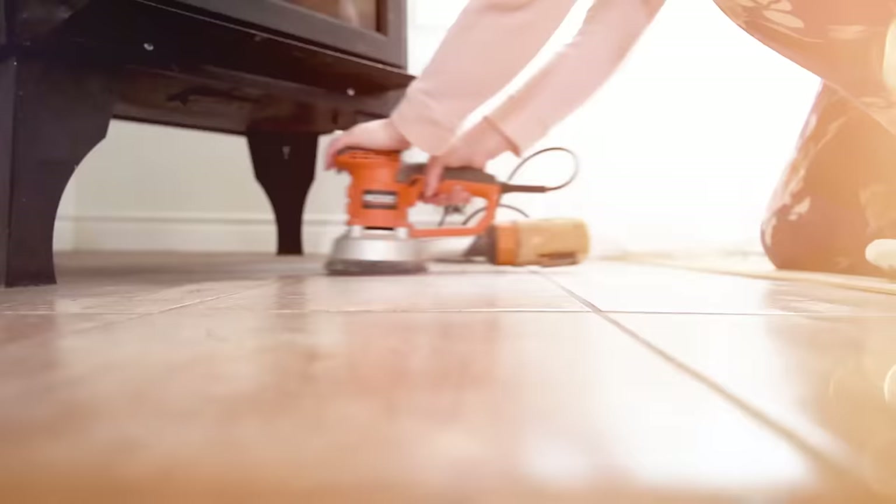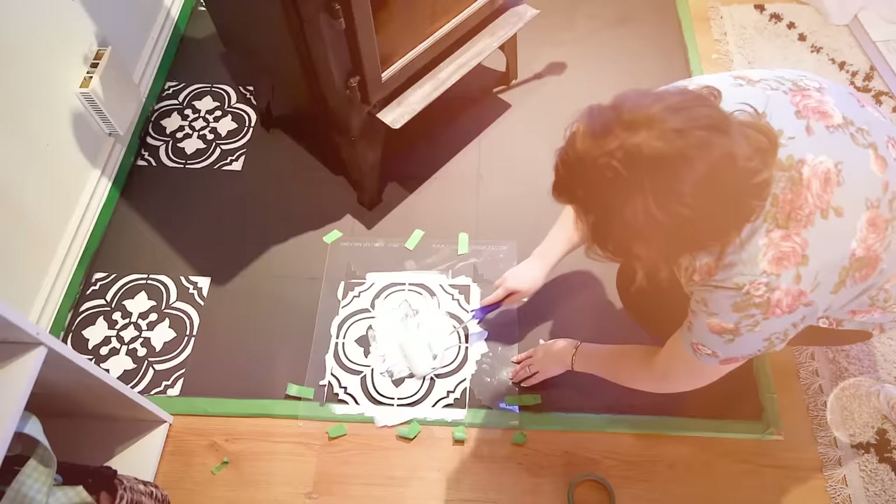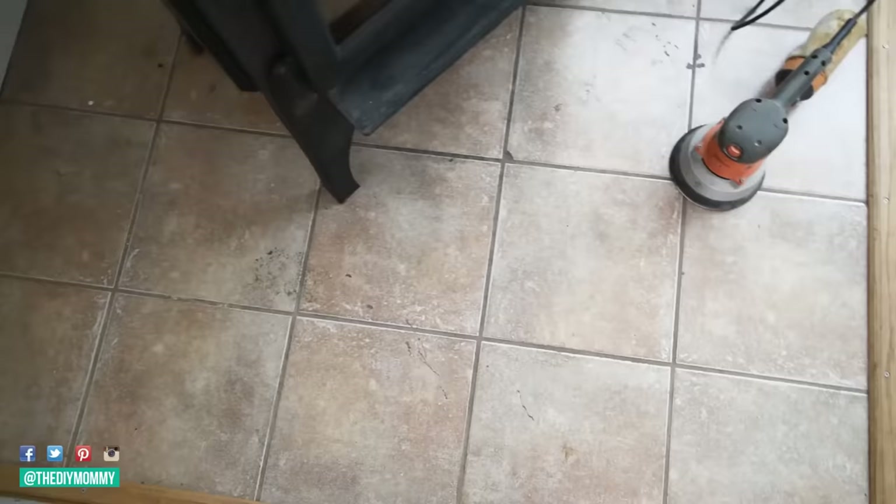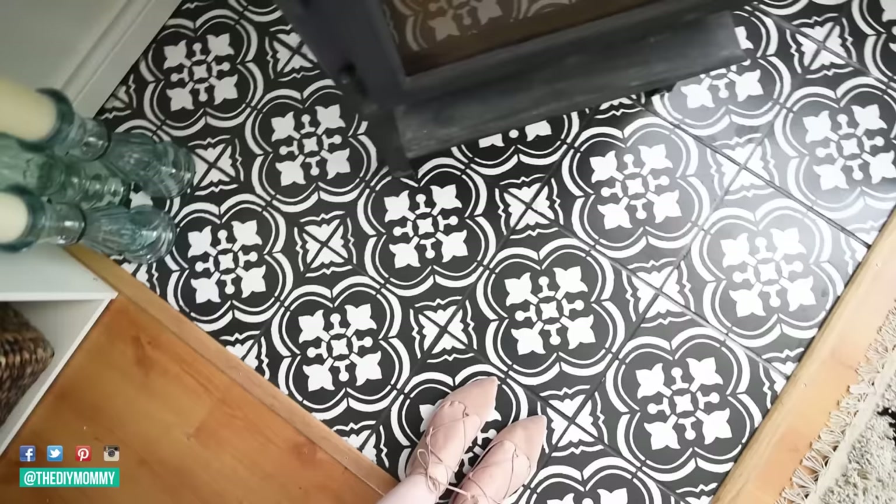I painted my floor tiles two and a half years ago, but did they last? Today I'm gonna show you. Hey everyone, it's Kristina from thediymommy.com. One of my most popular videos on the channel is my DIY painted and stenciled floor tile video. You guys loved that video and the idea of taking existing floor tiles, giving them a coat of paint, and making them look new and fresh. I've received so many questions on that video, and the number one question is: did these floor tiles last? I'm gonna give you that update today, show you exactly how they look two and a half years after the DIY, plus answer all of your FAQs like how I clean them.